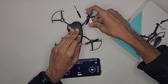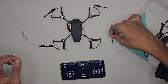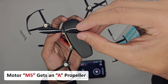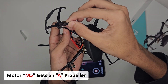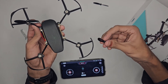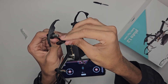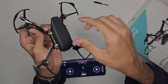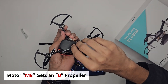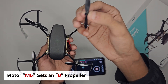Let's fix this. Here's the correct placement. Motor M5 gets an A propeller. Motor M7 also gets an A propeller. Motor M8 gets a B propeller. And motor M6 gets a B propeller.